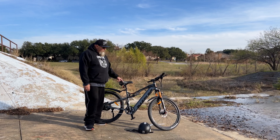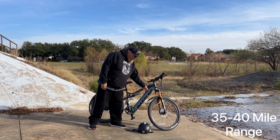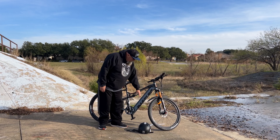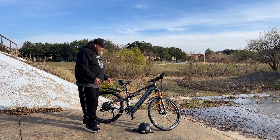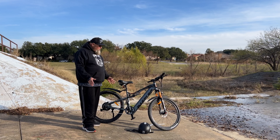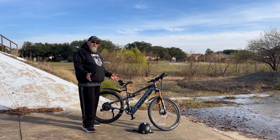It also comes with a 13 amp hour battery, and this battery is kind of integrated into the frame tube. If you look at it, this bike doesn't really look like an e-bike — it looks more like a traditional mountain bike, which I think is a pretty cool aesthetic.